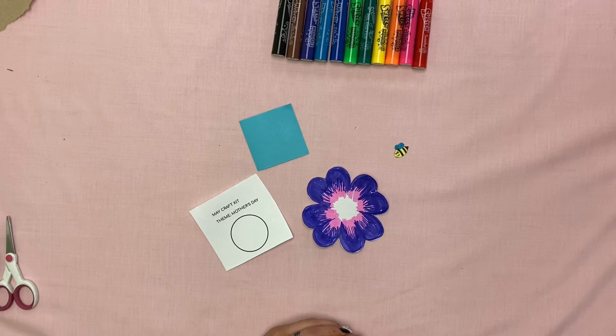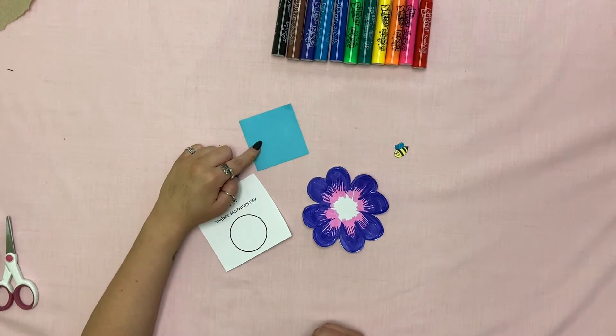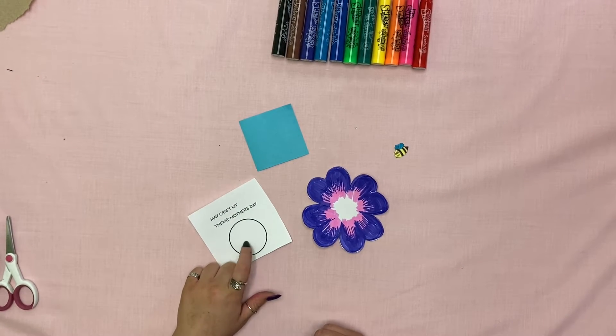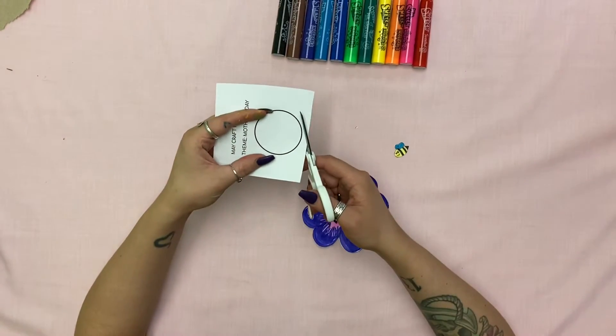All right, now once those are cut out, you can either cut out your circle and trace it onto your scrap paper, or you can just use the white circle and write your message in there. I'm going to cut it out and trace it onto my scrap piece of paper.